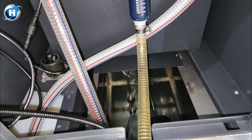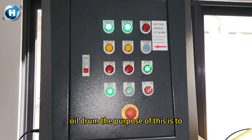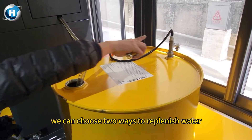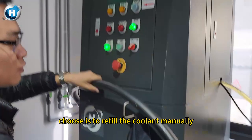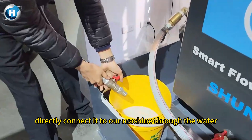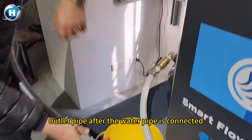We have individual switches for each function. We also installed a liquid level detection sensor on the oil drum to ensure that there is still liquid in the oil barrel. After the machine is positioned, we can choose two ways to replenish water: the first way is to refill the coolant manually, and the second way is to connect directly to the machine through the water outlet pipe.